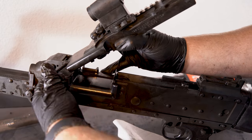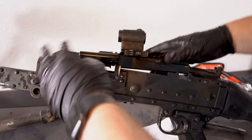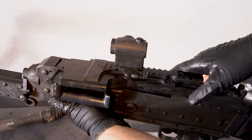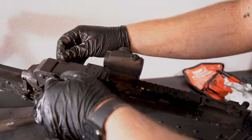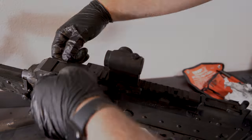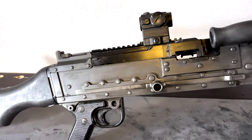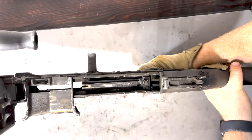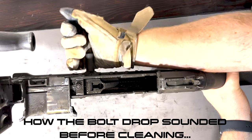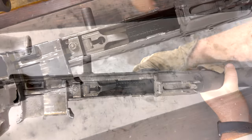I put the top cover back on — it's just held in by this pin right here. It took a little bit of finesse, but I found that it was easier to do while the top cover and the feed tray were closed inside the receiver. I finally got it nice and clean — as clean as I could. I didn't have an ultrasonic cleaner; obviously that would probably be best for the small parts. But you can hear how that bolt used to sound before we cleaned it, and then after.